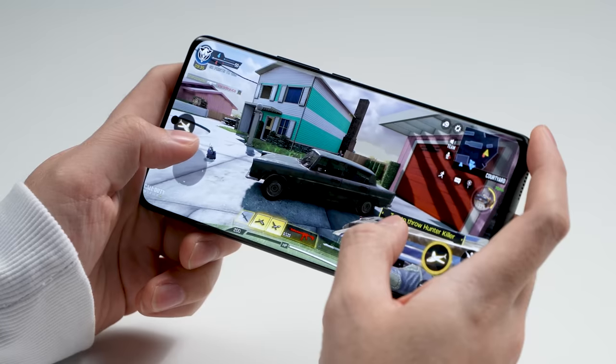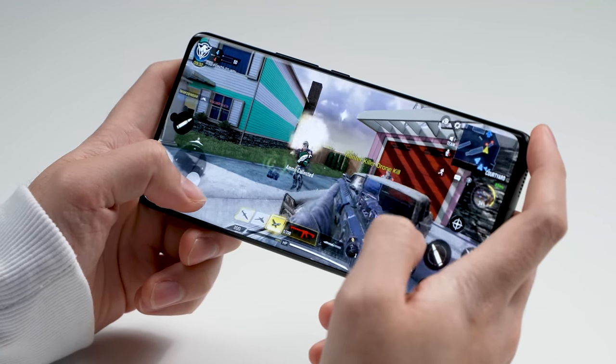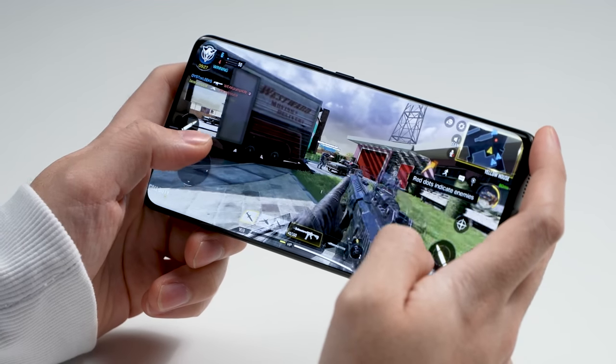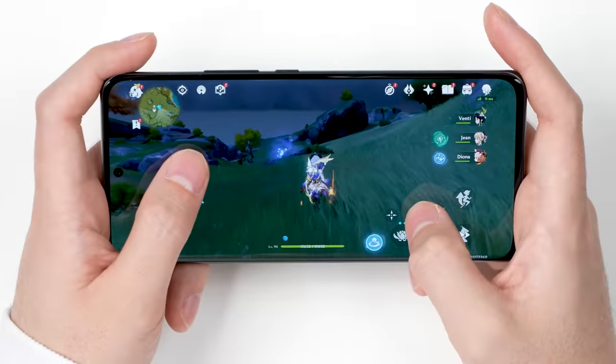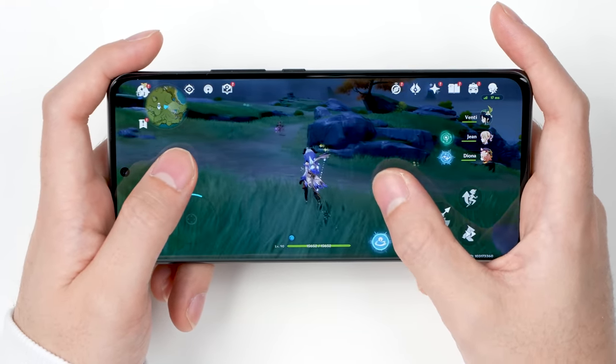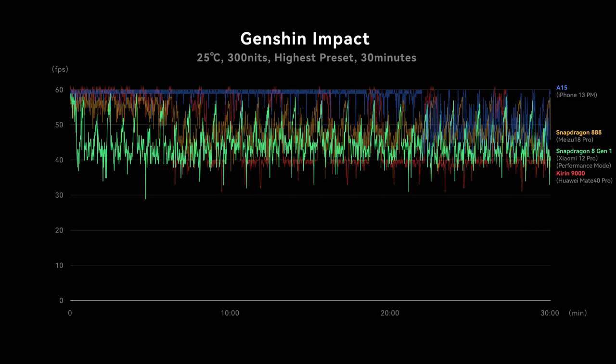What about gaming? The Mi 12 Pro has a Snapdragon 8 Gen 1, the latest Qualcomm chip, so it should be good at gaming — right? Well, it's a bit complicated. For less demanding titles like Call of Duty Mobile, PUBG, or Asphalt 9, you'll be fine. But for more demanding games like Genshin Impact, the experience isn't great. Even on performance mode, we could only get an average of 45fps, which is not ideal — even compared to some Snapdragon 865 phones. This performance is kind of lame.